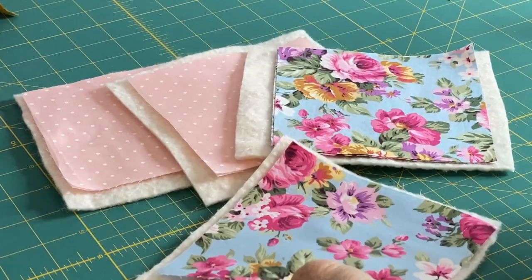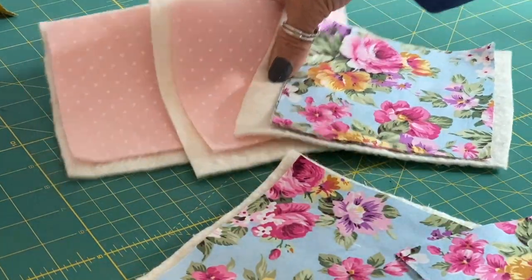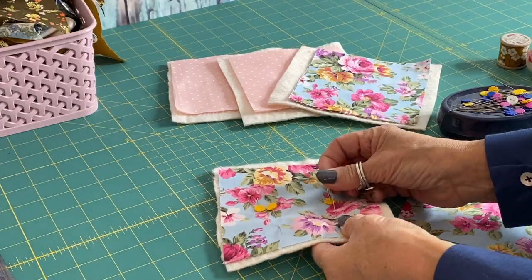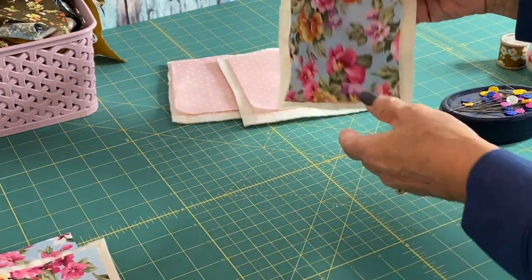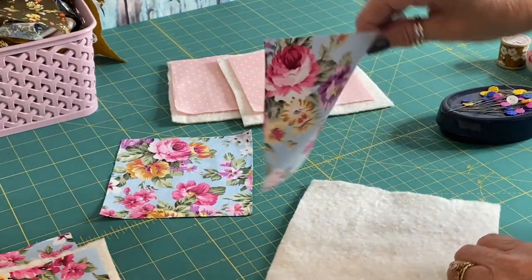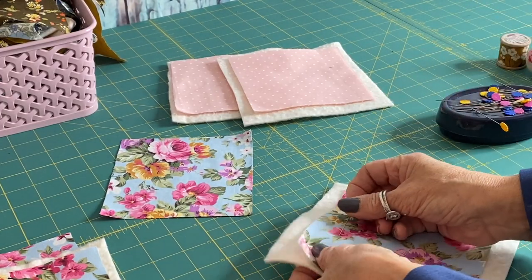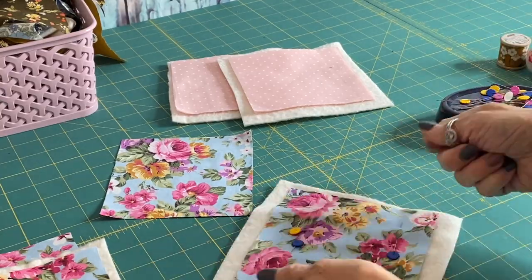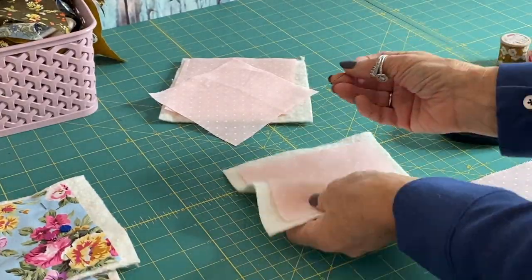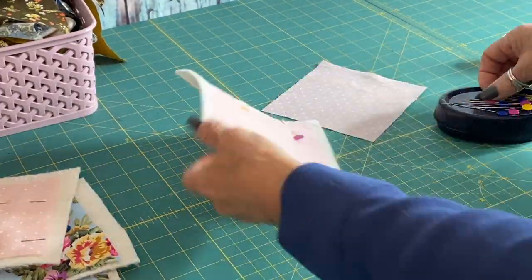Now they're ready to sew. I've got two pieces of fabric for each coaster and a piece of wadding. We're going to lay one piece of fabric wrong sides down onto the wadding — so right side up — and do that for all four coasters. We're going to leave one piece off and just use the other piece to quilt. We're only quilting one side of the coasters. Pin the pieces together, making sure you've got right side up, and leave the bottom pieces separate.